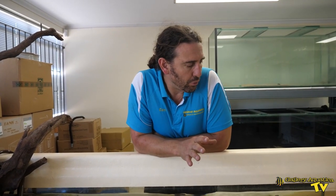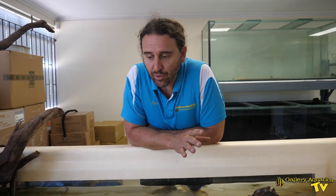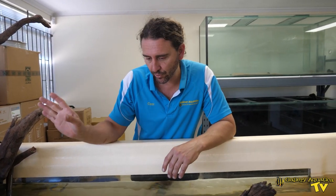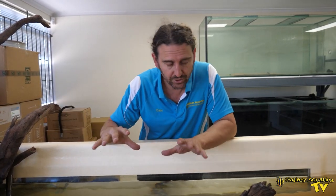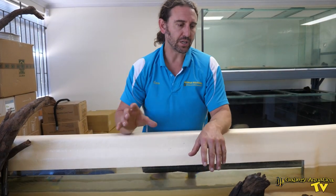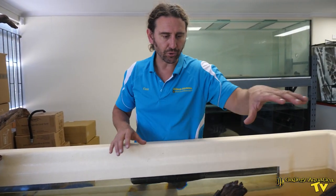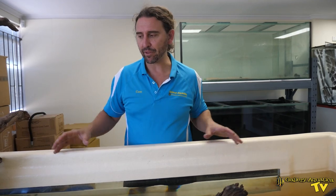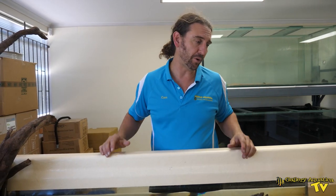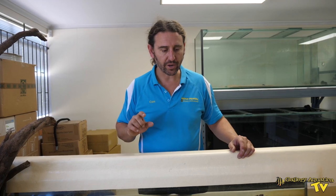We haven't put the sand in here — we've only just moved the fish across three days ago so the system is still quite new. We've used the filters from the previous pond so the water chemistry is okay, but we still have a lot of work to do. We're going to grow some plants on the driftwood, but the sand is probably the main thing lacking in the overall look of this tank. We don't have the light set up either.